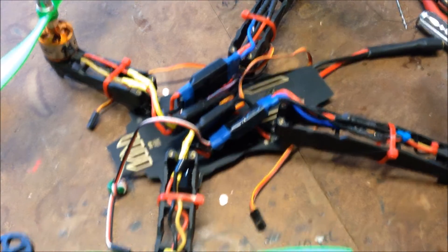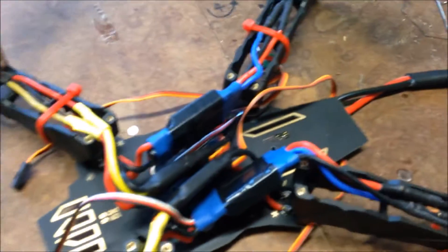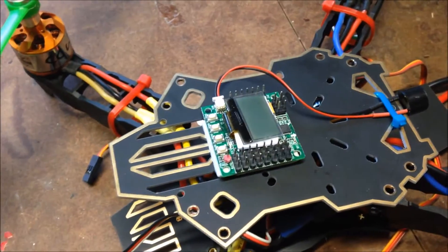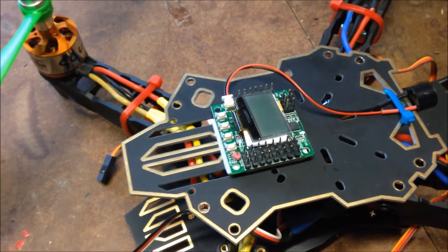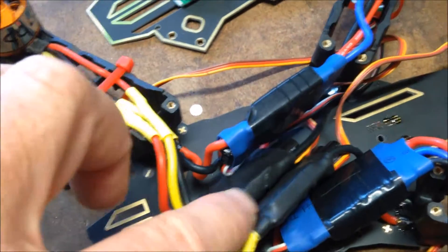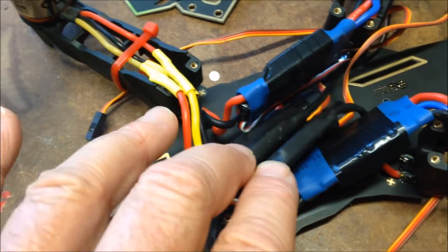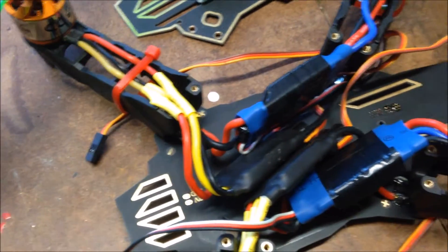I nearly had my Q330 finished - I've got the props in, plugged it all in, had the top on with the KK, and plugged the battery in, and the magic smoke came out, so it doesn't work anymore. I think I need some ESCs - the multi-stars that I flashed with the Simon K. I think these are optos, and I plugged them into something that needed power, so they don't work anymore.